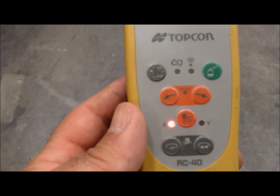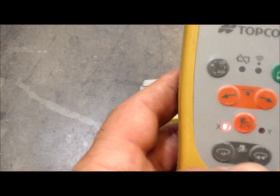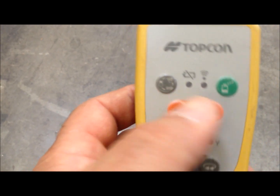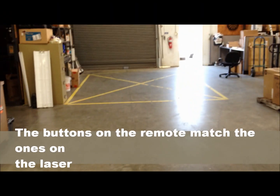Now we'll use a little receiver here to change it. You got to hold down this button here till the light comes on, then you can rotate the laser left and right. Then just use these two buttons to center in on your target.